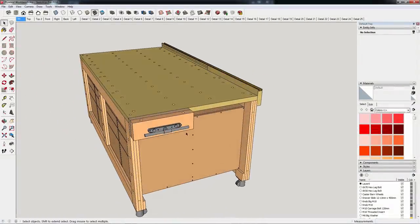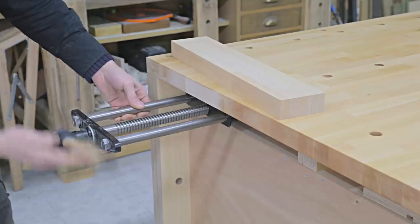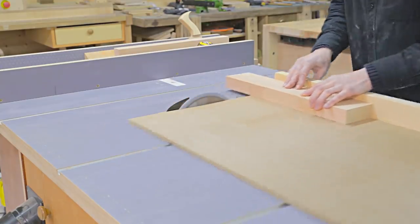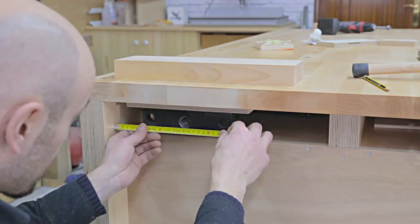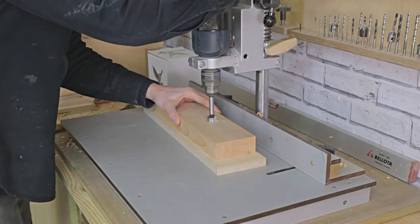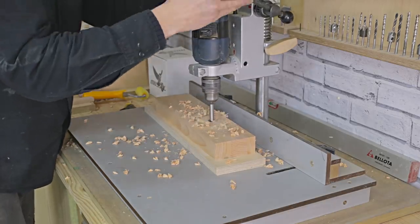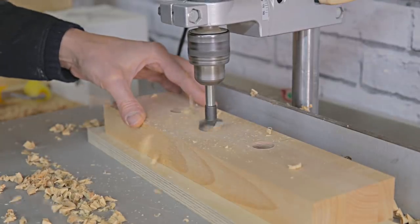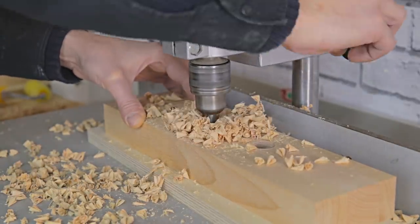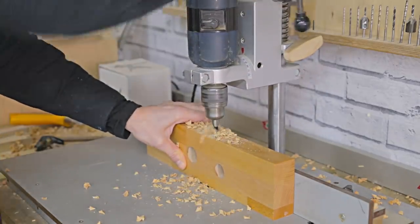Now I'll install the vise. First I'll screw the beech wood back jaw to the bench. I mark the positions of the holes for the vise and drill them with a column drill. I also make some holes on the bottom of the piece to screw it onto the benchtop, using hex lag bolts.